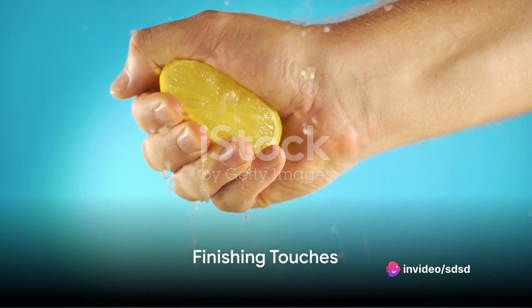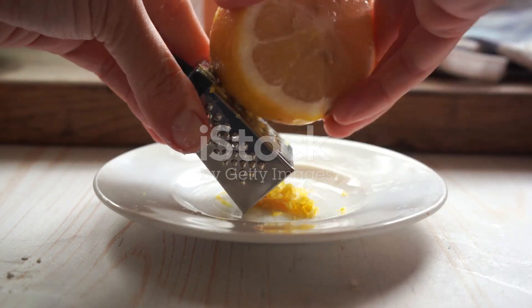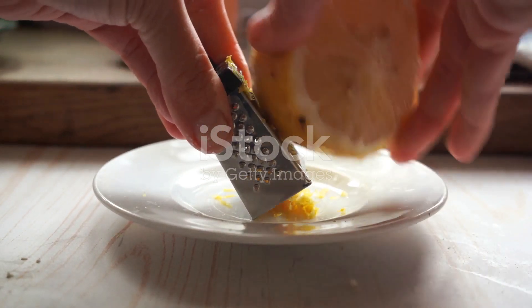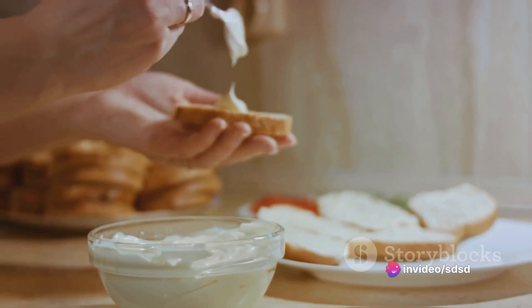To finish off, squeeze in the juice of half a lemon. This will add a zesty kick that perfectly balances out the richness of the oil and the salty punch of the anchovies. Give it a final whisk and voila, you've made your very own anchovy mayonnaise.